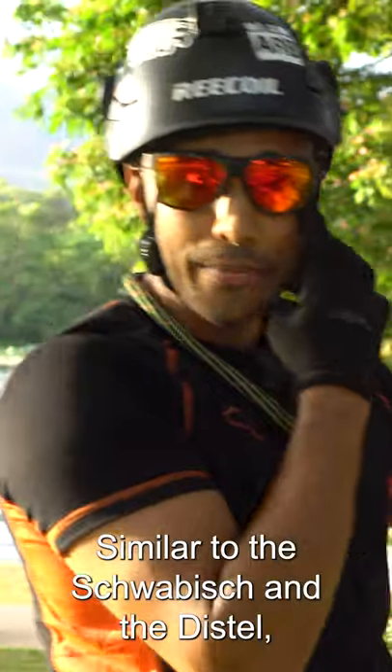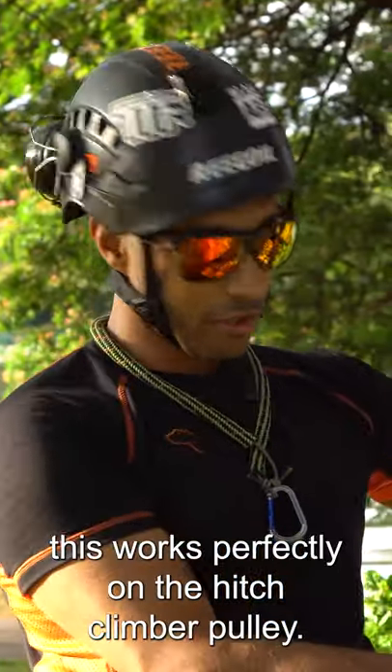Similar to the swaybish and the distal, this works perfectly on the hitch climber pulley.